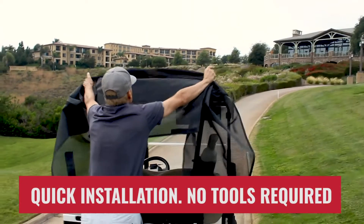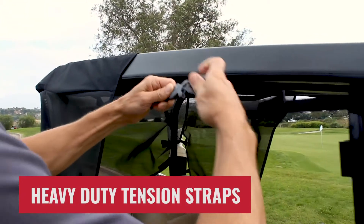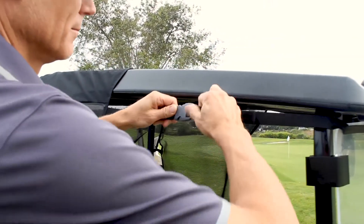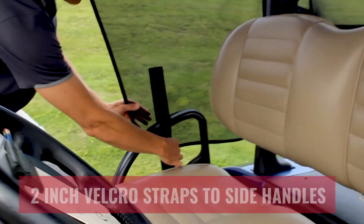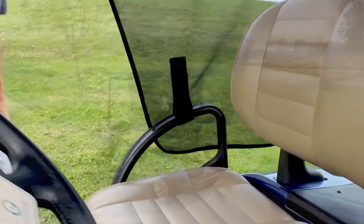Install the GreenLine shade to the golf cart by starting at the rear of the cart and let the mesh sides hang freely over the side. Create tension using the web straps by wrapping the long end around the roof supports and clipping it into the buckle on the other side. Use the two heavy-duty Velcro straps on each side of the mesh shade to wrap around the golf cart seat handles.